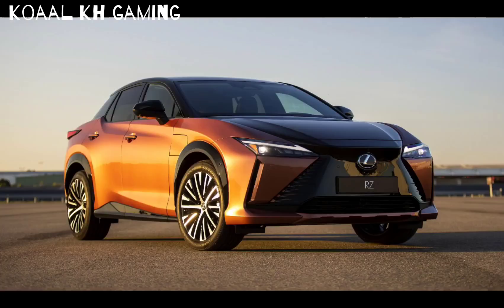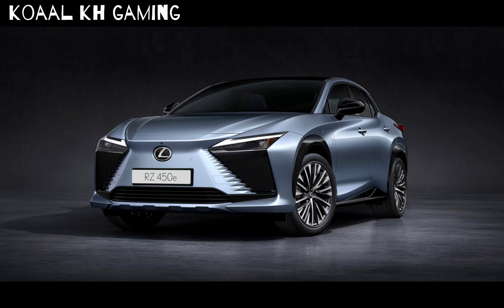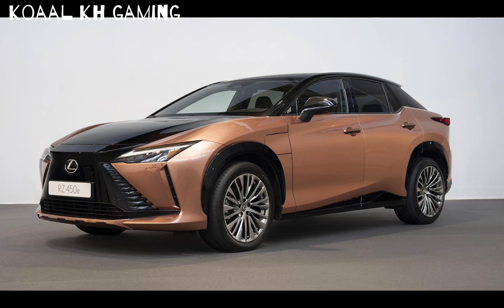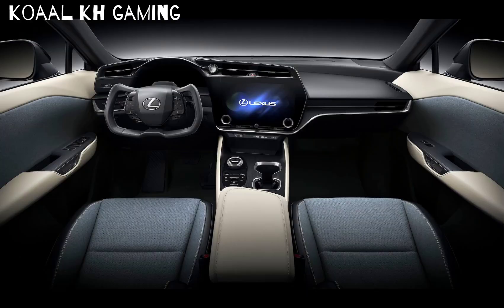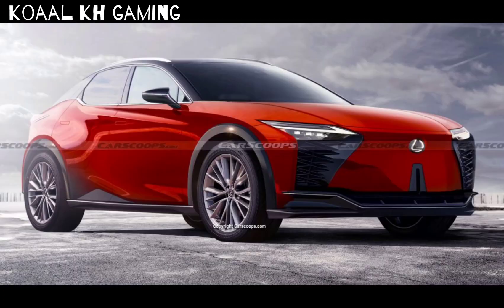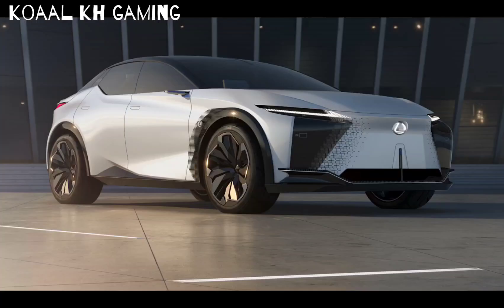Let's talk about some of the details up front. Just like the RX, the RZ has the new Lexus spindle body that has a body-colored panel here instead of a grille — it doesn't need one because it's an electric car. On other versions, such as one we shot earlier, the grille as well as the hood is black, and it goes into the all-black roof. This car has the base 18-inch wheels, but the one we shot earlier has one of two available 20-inch wheel options.